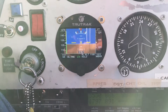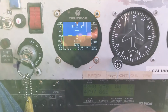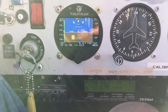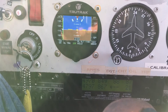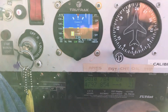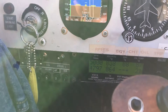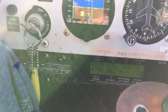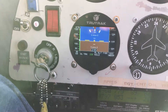Now I am going back to 5,000 RPM. 5,000, 5,000 — and that gives me about 108 knots.